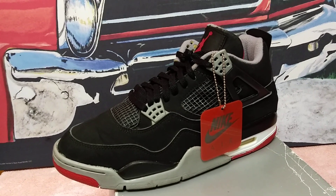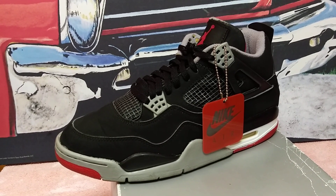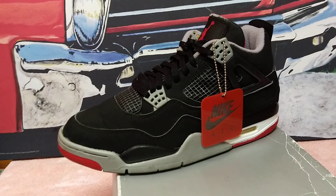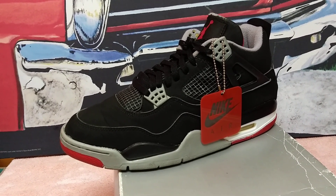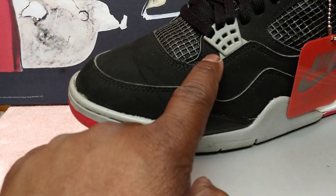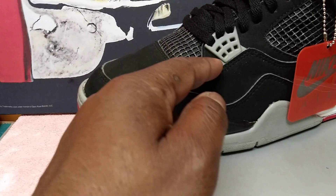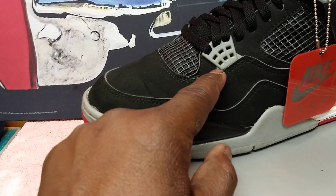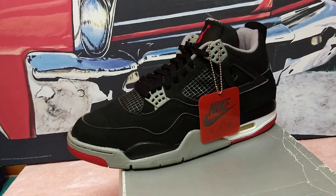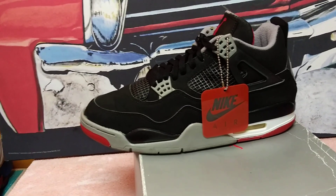I'm not calling them Breds, I'm just gonna call them Black Cement Fours. Good luck to those trying to get these — they drop May 4th. Big ups to the ones who got them in the shock drop that happened Monday. And fun fact: even the '99s got the little peaks — the 2012s don't come like that. I call them little outriggers, but the 2012 didn't come with those. Hope y'all enjoyed this video — like, comment, subscribe, hit the bell, and we're out. Peace.